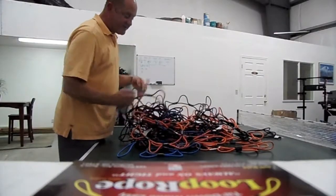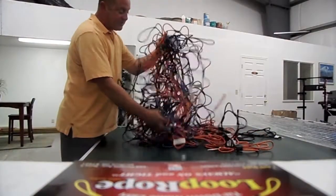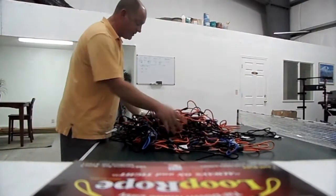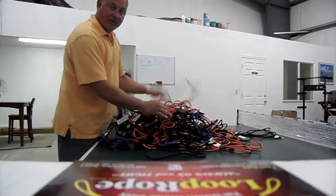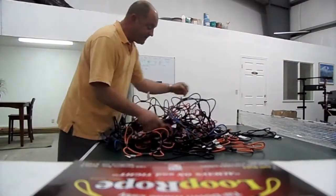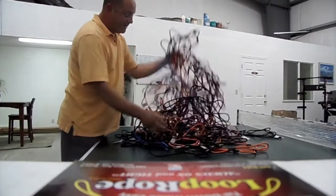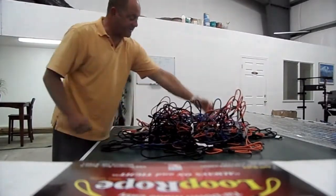It's the stuff never tangles. You know how bungee cords and ropes and camshafts roll around the back of your truck or your trunk, and the stuff just inevitable — it seems like you're always having to untangle it before you use it. Cargo nets with all those hooks — who hasn't had to untangle a cargo net before you use it? Loop Rope, being like single strands of cargo net, just doesn't tangle.